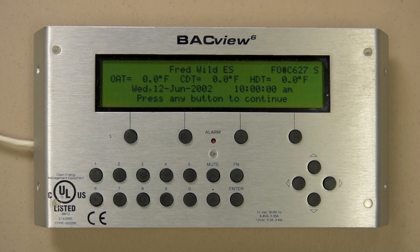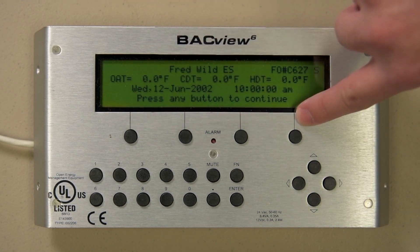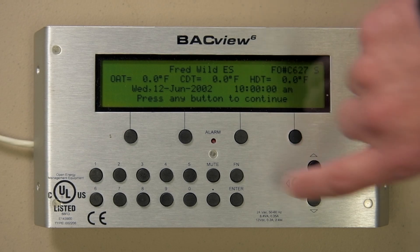This display allows you to see and modify what is going on with your unit. It is a display only and has nothing to do with the operation of your unit beyond being able to access operating values and set points. Let's quickly review the buttons found on the display: these are the on-screen navigation buttons, hotlink buttons, numeric keypad, function button, and mute button.